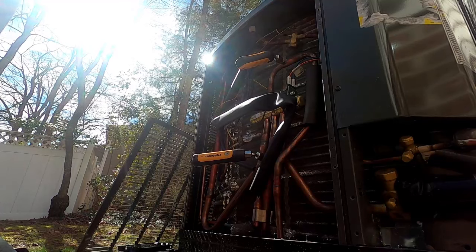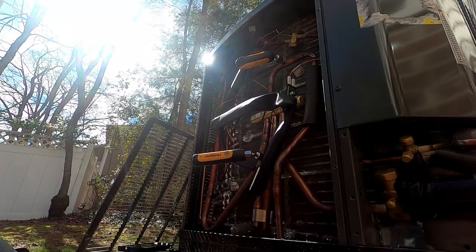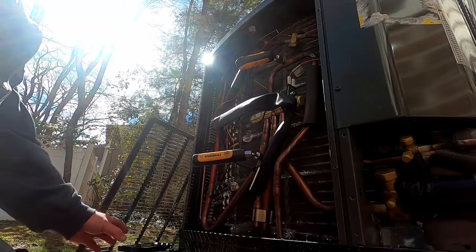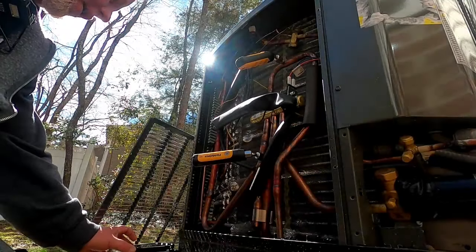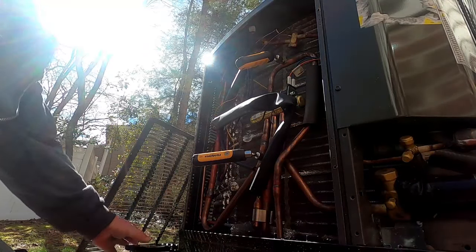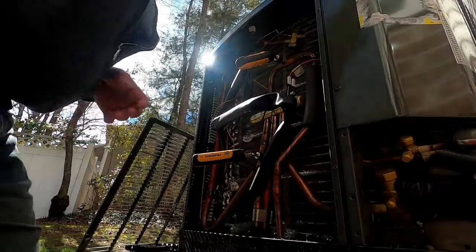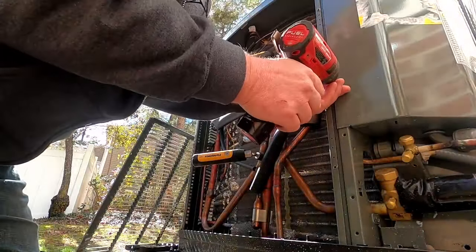We ended up putting in a Honeywell T6 Lyric - the homeowner wanted the T6 instead, so that's what I just got through installing. I figured while I was here we'd do a quick check on it. I'm running it, checking the pressures, letting it run a little bit so we can check the wiring and make sure all my lockouts are set for the outdoor temperature switch.